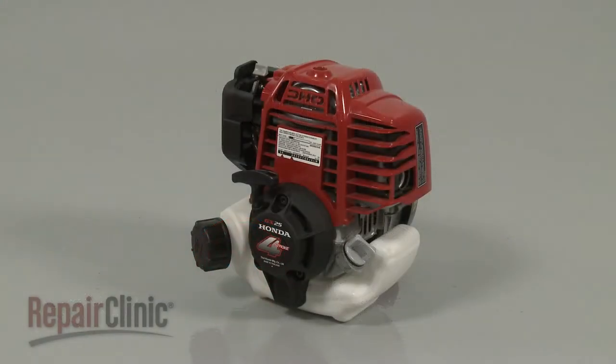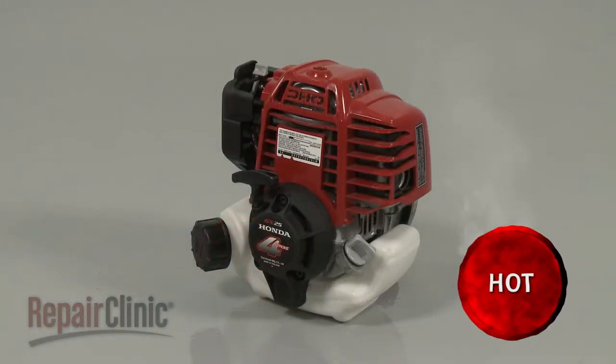Before you replace the muffler on your engine, first make sure the engine and muffler have cooled.